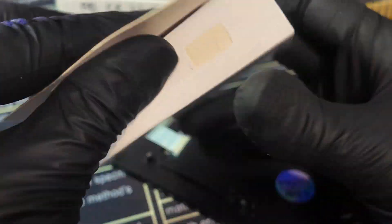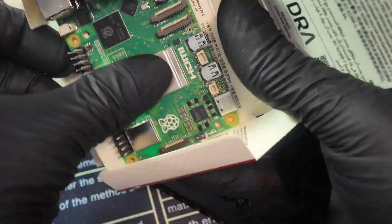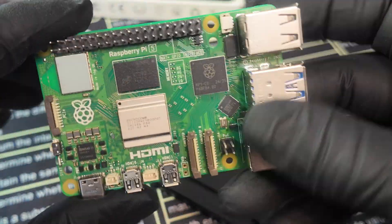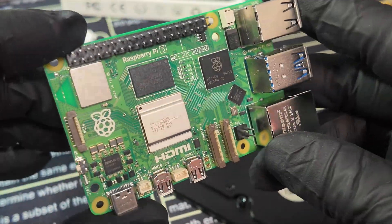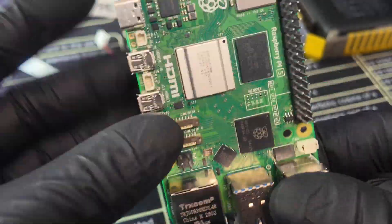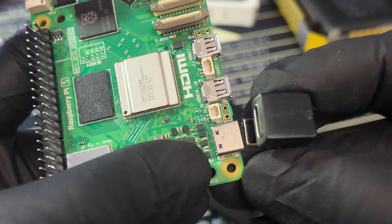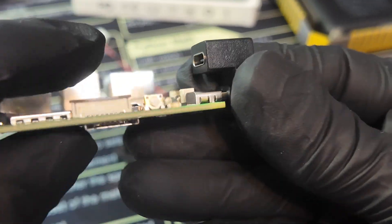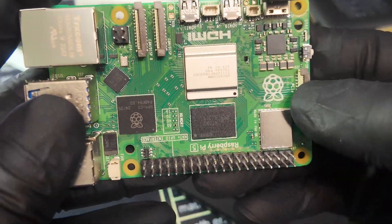Next, grab your Pi 5 and open it up. No matter how many times I open a box of Raspberry Pis, I truly admire it every single time. You have the option of adding an active or passive cooler, but make sure the fins don't pass the USB-C adapter — you want low-profile fins. You can add copper heat sinks, which is what we're about to do here.